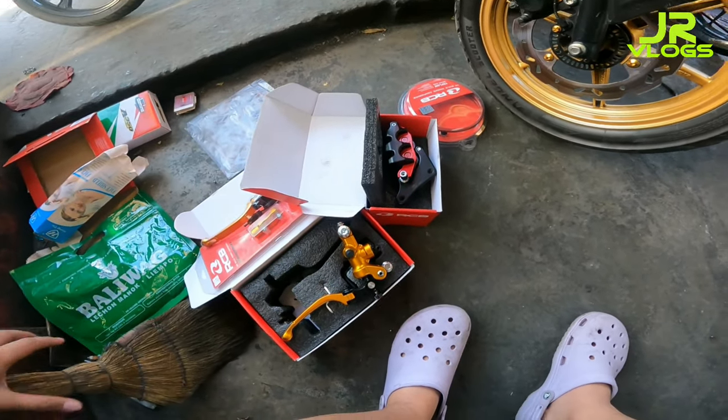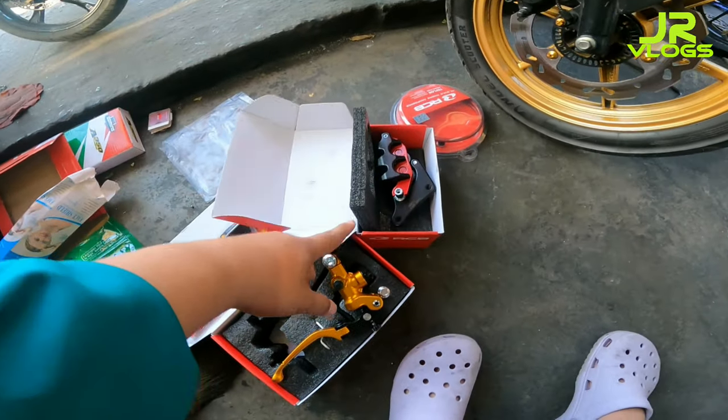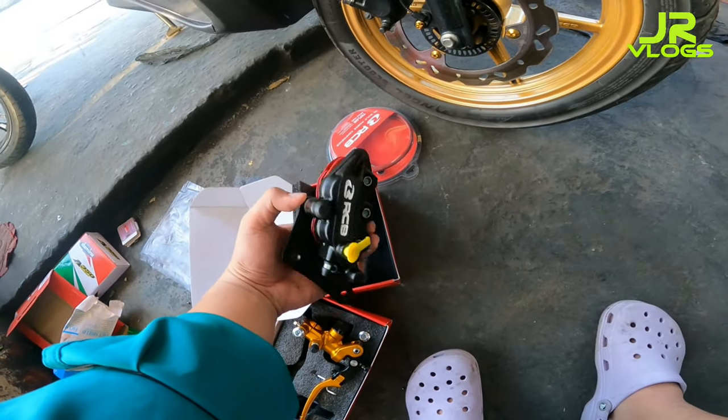Ito na yung mga piraso natin mga tol. Ito na yung S1 porch ko, tapos yung clutch perch, tapos itong caliper. Ito yung caliper. Let's go!